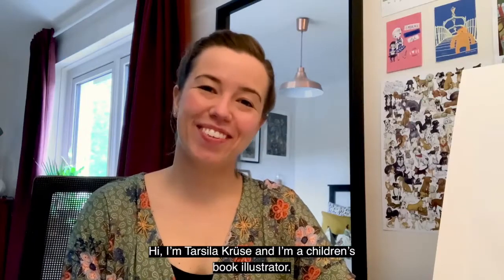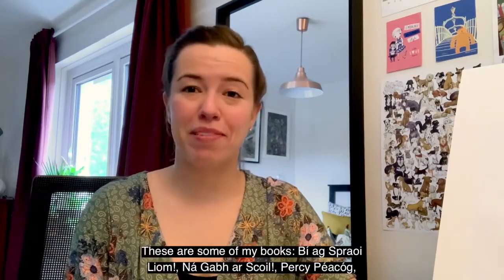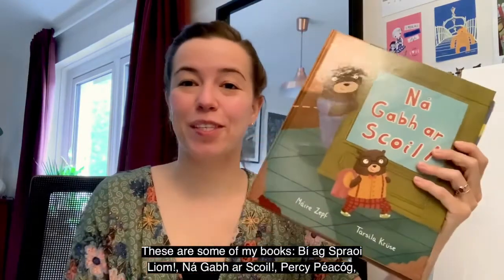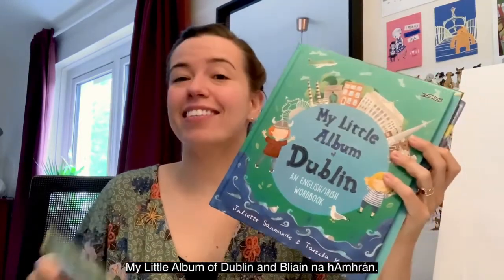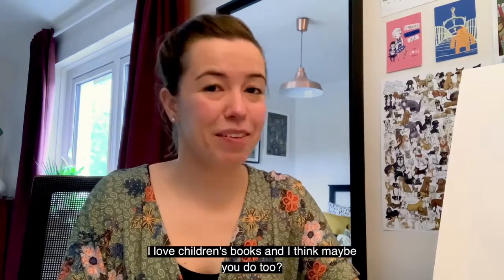Hi, I'm Tarsila Cruz and I'm a children's book illustrator. These are some of my books: Beek Sprelem, Nga Wersko, Percy Peacock, My Little Album of Dublin, and Leona Nora. I love children's books and I think maybe you do too.